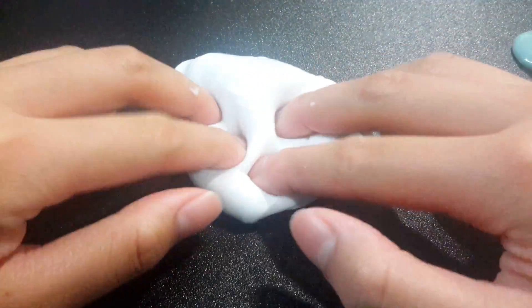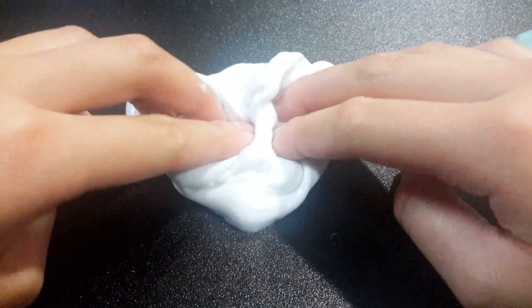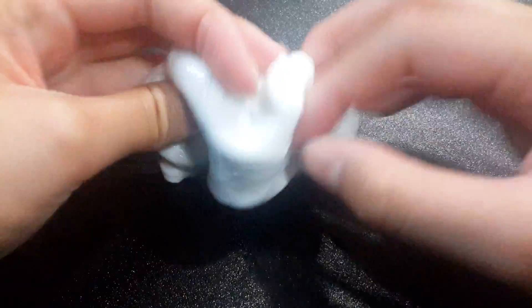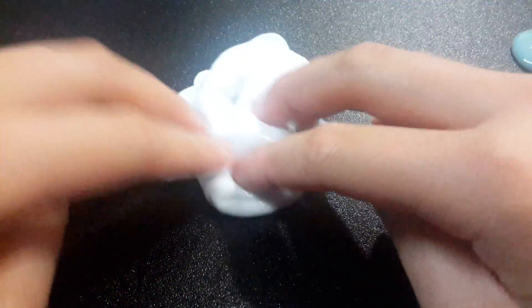Next is my marshmallow fluff slime. This one is super duper fluffy.